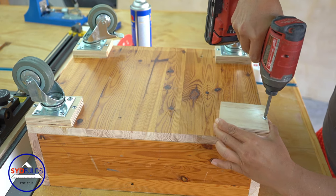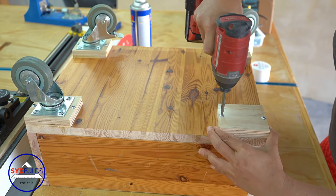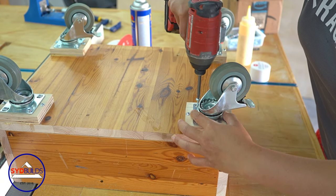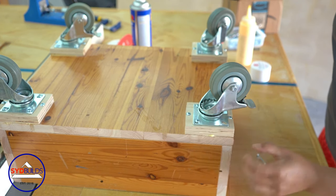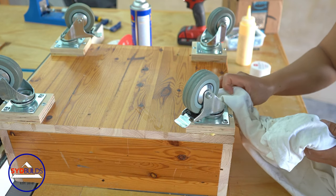Here I'm using three-inch casters, but you can certainly go smaller. I would rather not have to put a piece of wood in between the caster and the cart, but I didn't have any shorter screws at the time, and the spacer accommodates the length of the screws that I was using.